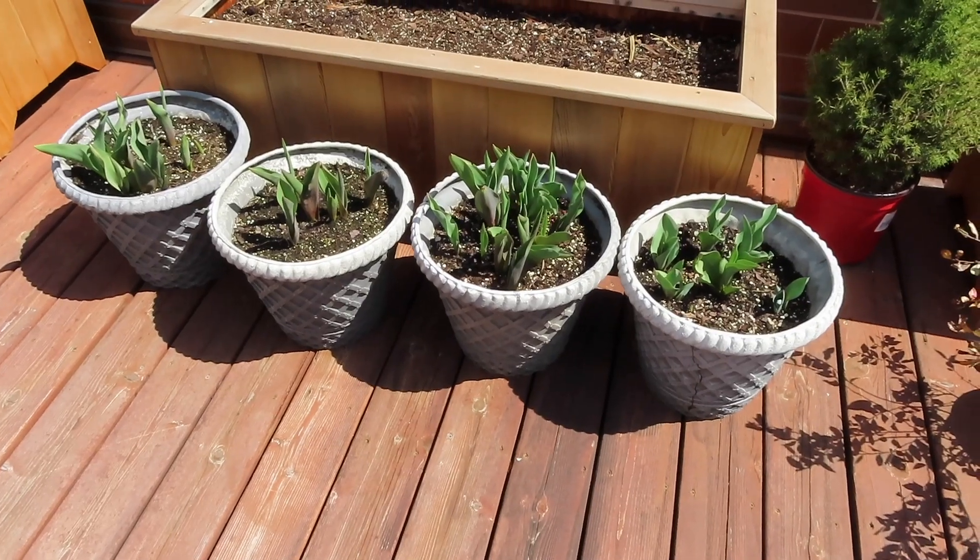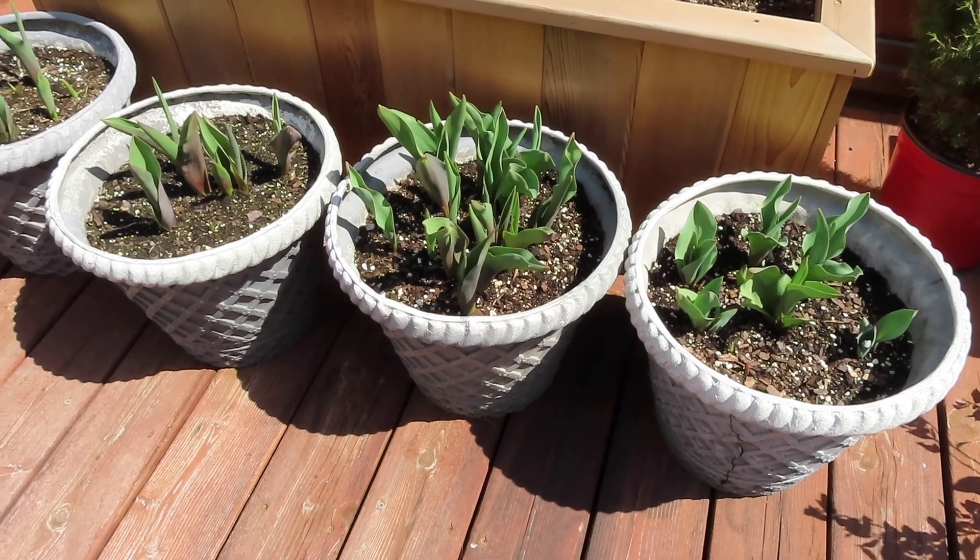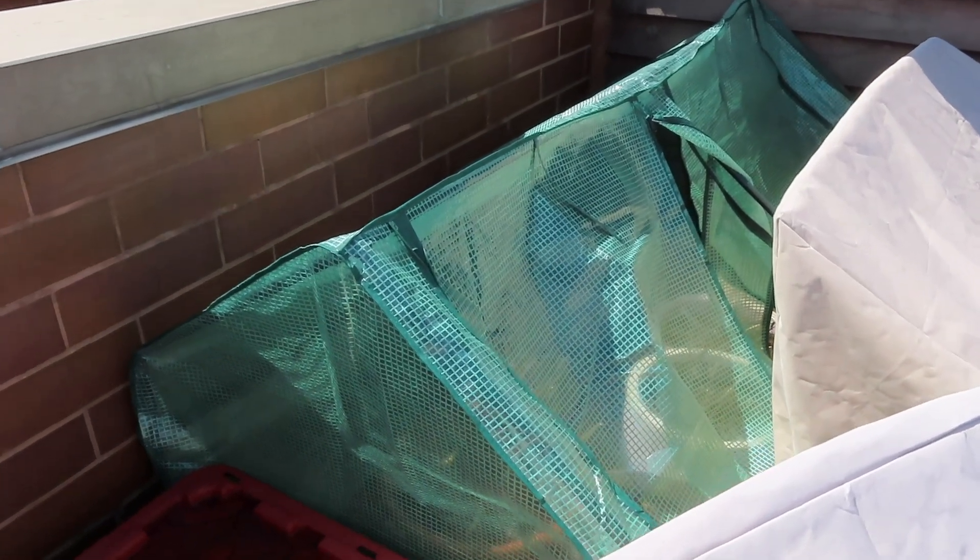Another success was planting the tulips in my four gray pots — these pots are from my mom, I have no idea where she got them, they're old with some cracks but I love them. I did plant bulbs in these in fall 2021 and they all rotted in spring 2022 — too much rain and snow throughout the winter and early spring. So what I did differently last fall was plant them, water them in once, and put them into the greenhouse where they stayed all winter. I didn't add any water after that and they are thriving.